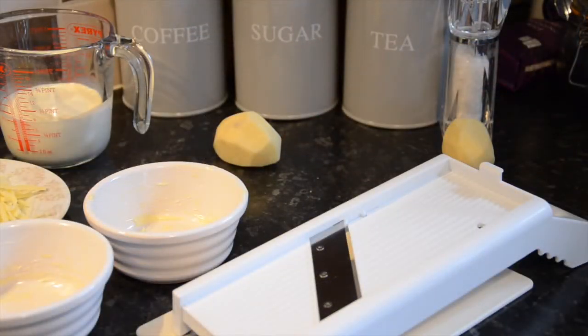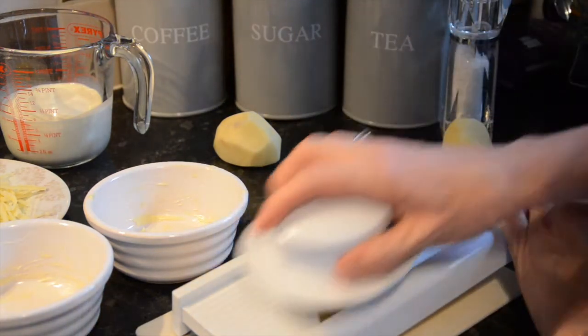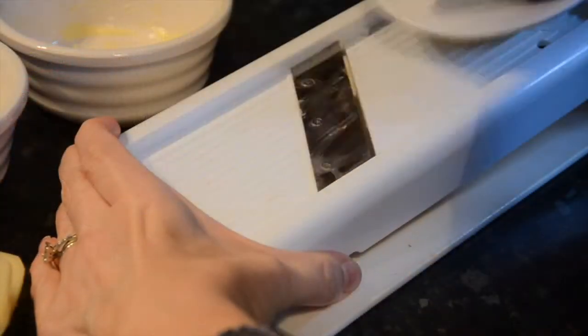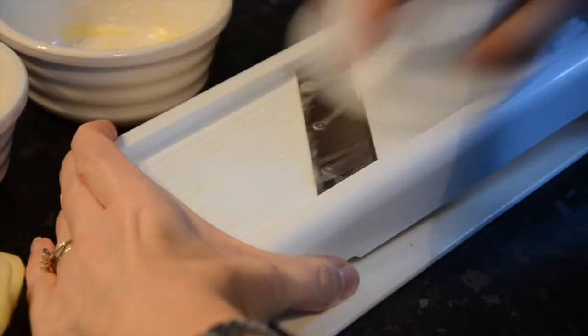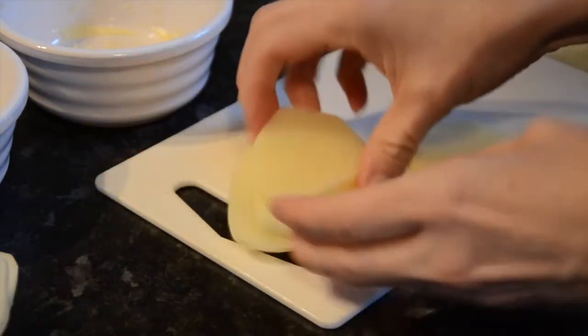Using a mandolin — which is incredibly sharp, so please take extra care and use a mandolin with a guard to protect your fingers — back and forth slice up to one kilogram of peeled potatoes. You will then have plenty of thin slices to make your dauphinoise potatoes.